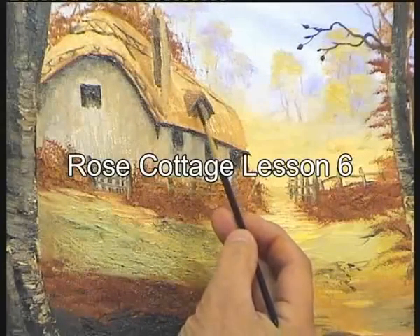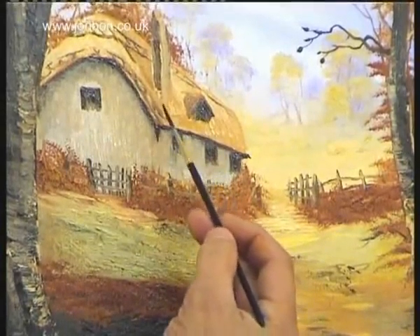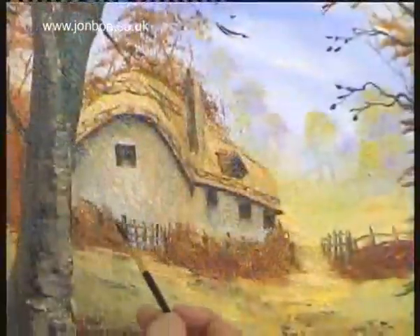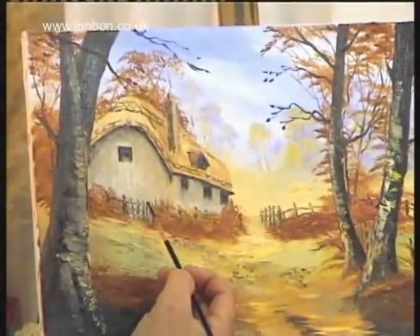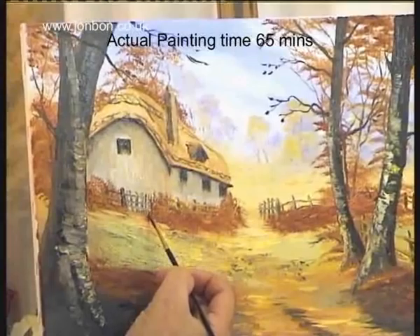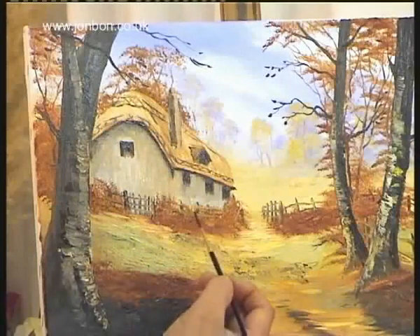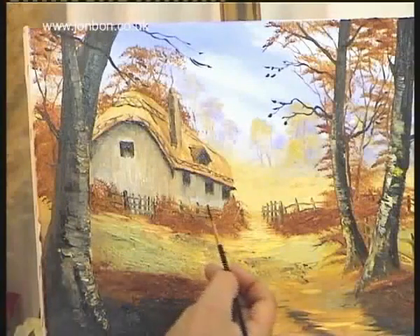I'm going to draw in with a brush. This painting's been on the go now for about two days. I did the first bit wet to wet, then I left it and came back. Now it's stiffened up a little bit and we're not picking up too much of that white we originally put on. We can get a fair bit more detail without it splodging all over the place.